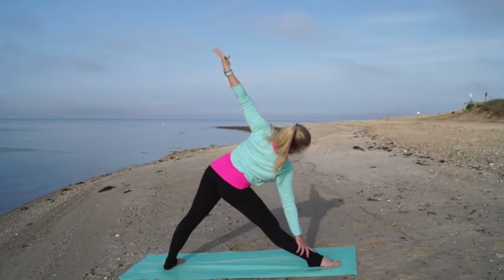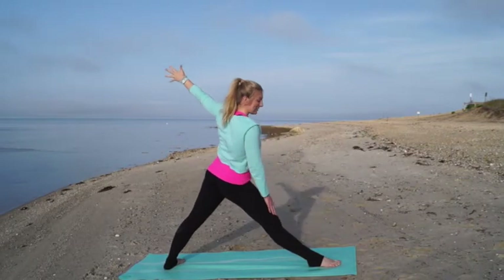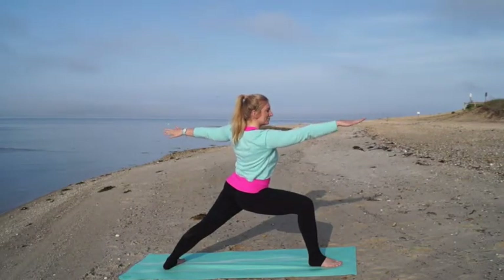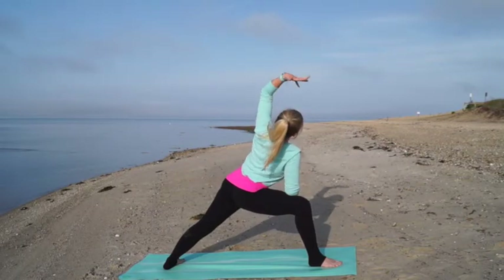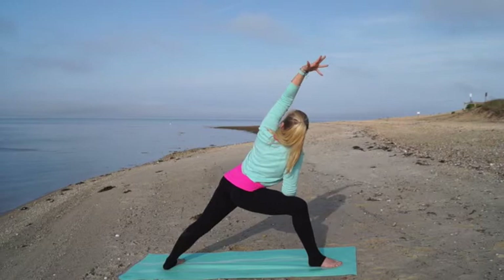Take one more deep breath in and then press down through your feet as your left arm pulls you up to stand. Bend your right leg — warrior two. Plant your right forearm onto your right thigh for side angle pose. Stretch your left arm over your head and start to peer under your left arm.